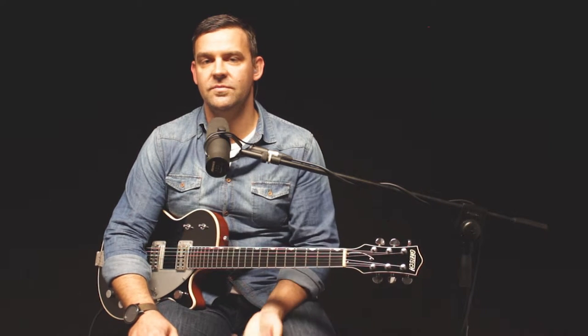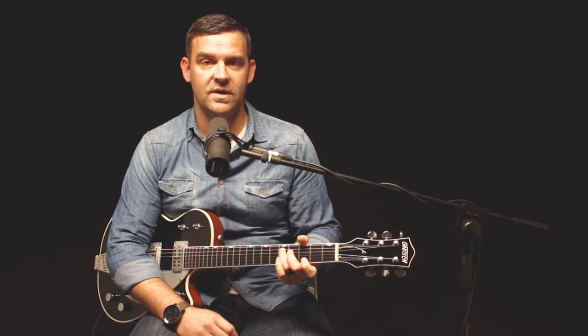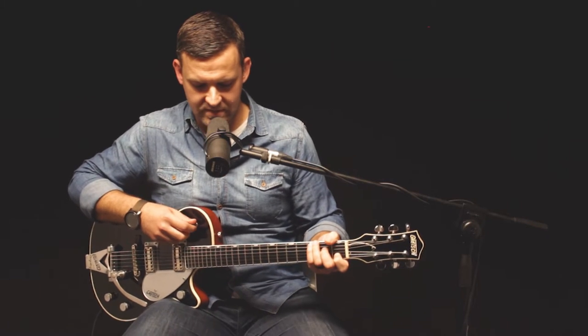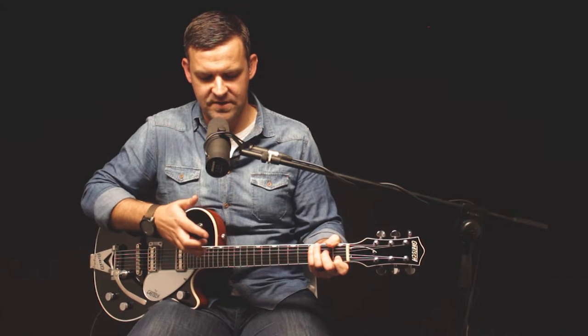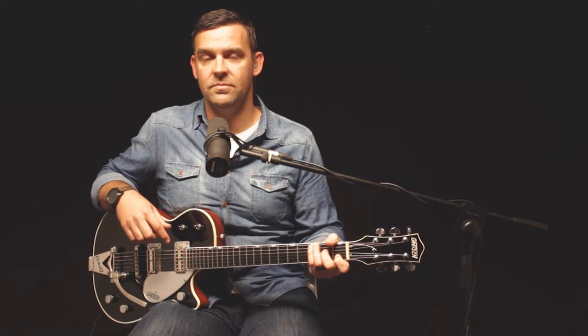From there we're heading into the bridge. On the first part of the bridge there are no electric parts. From there the chords change slightly — we're going to the minor two, one over three, a four and a five. Really what I'm doing is picking the open chords along with the rest of the band. Here I've disengaged my second drive, so just one level of drive, delay and reverb, and I've gone back to my combo pickup — bridge and neck.